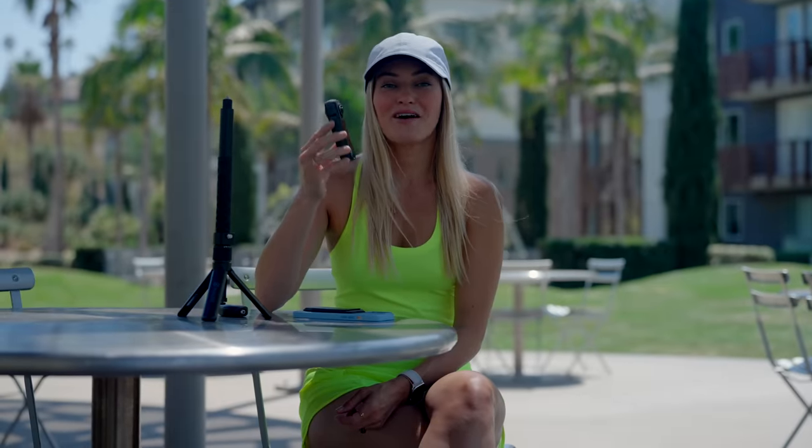This is also pretty rugged — I've already hit it off the grass several times trying to perform some maneuvers, which is really cool because a lot of these cameras are used for all types of action sports, so knowing that it is pretty durable is very, very great.